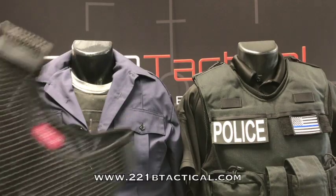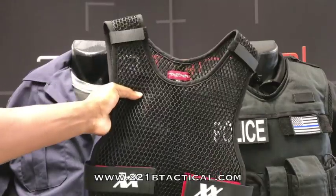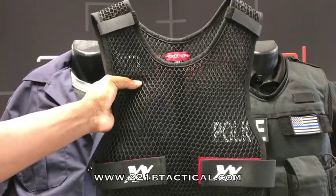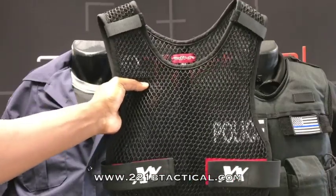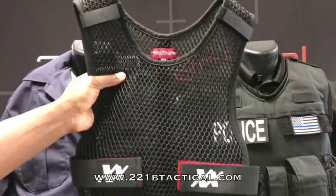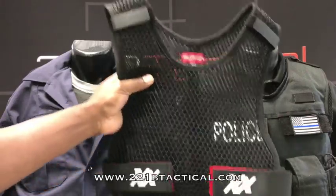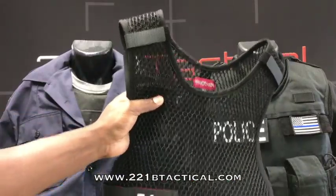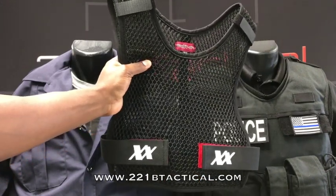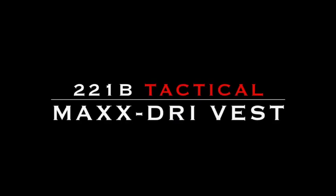The Max Drive Vest for body armor ventilation only weighs a few ounces — lighter than a Hanes cotton t-shirt — is machine washable, lifetime warranty, money back guarantee, available from nearly 100 retail locations around the world. Your favorite police uniform and tactical supply stores are carrying them now, and of course 24/7 from 221BTactical.com. Nothing to attach to your vest, no stickers, no Velcro, nothing to void your body armor warranty. Just slip this on over your base layer shirt or over your uniform shirt and enjoy all the benefits of pure 360 degree ventilation and comfort. Check it out today at 221BTactical.com.